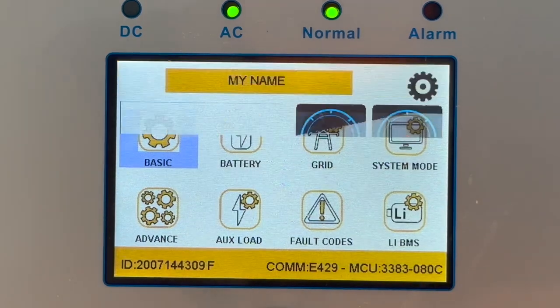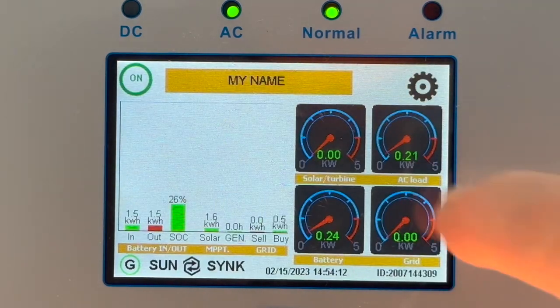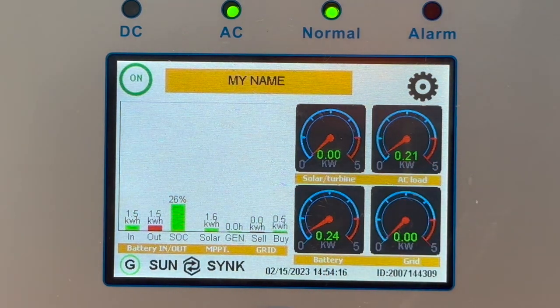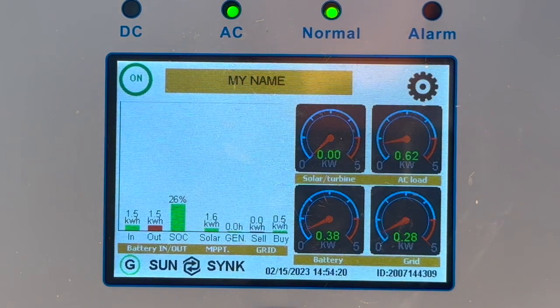I can now show you — I'm running a load and the AC load is 210 watts. Power is quite happily coming out of the battery. I increase the load and you can see it coming up. My battery is now at 26%, the system is running normally, and my grid power is almost zero — so it's taking everything off the battery, which it should be.